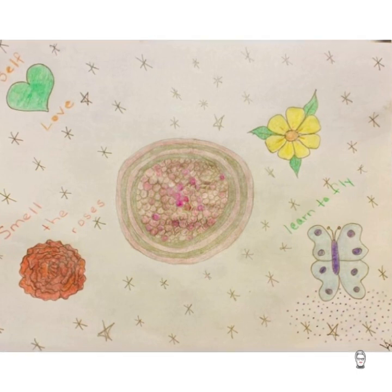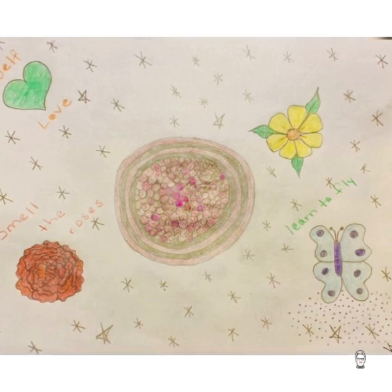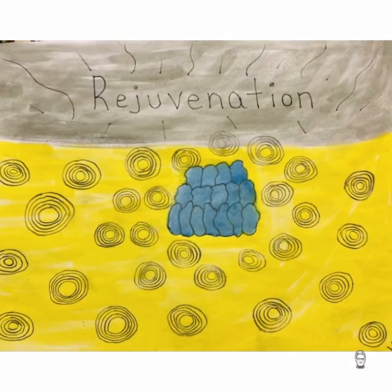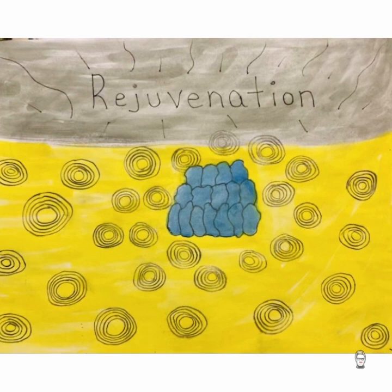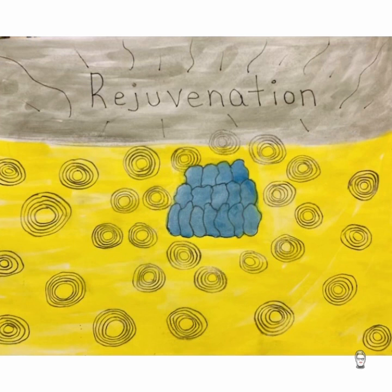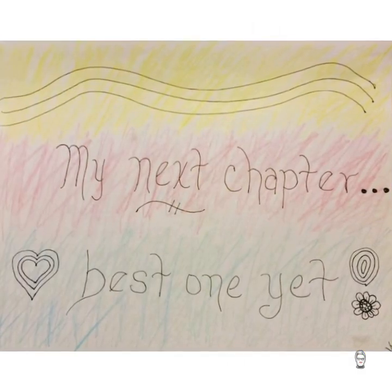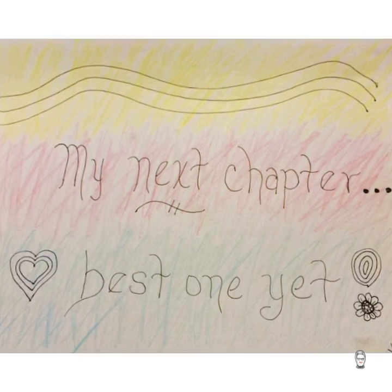Your colors, self-love — you smell the rose, learn to fly, and I think you are. You're flying high. When I say you're flying, you are reaching that place where you're getting yourself healed, working on yourself. Here I can see rejuvenation — that's what you need, that's what you want, and you're achieving that. The yellow color, so strong. Amazing. And definitely — my next chapter, best one yet. I think you're going to go far, really far.